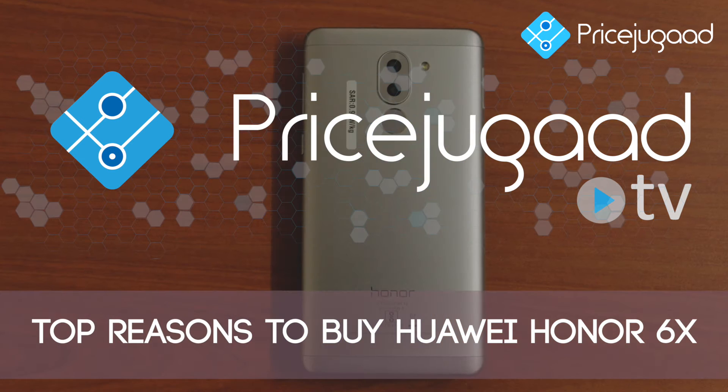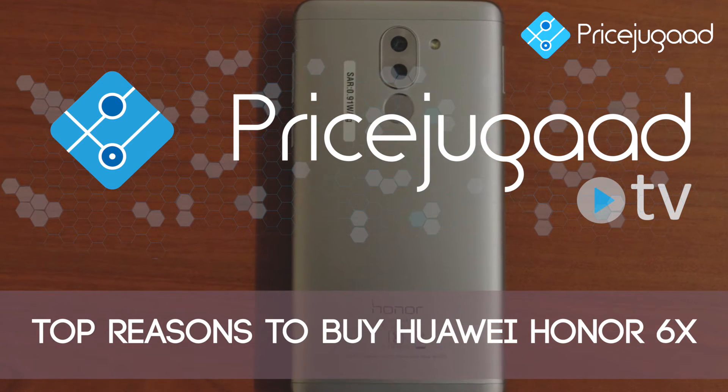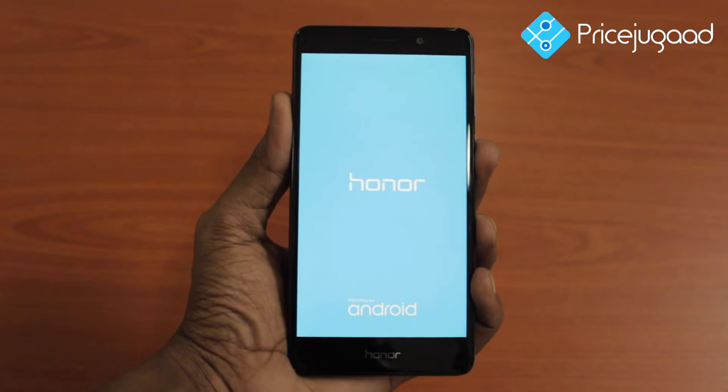Hi friends, welcome to PriceyGuard. Today I am going to start with Huawei Honor 6X. This launched in India on February 2nd, 2017.